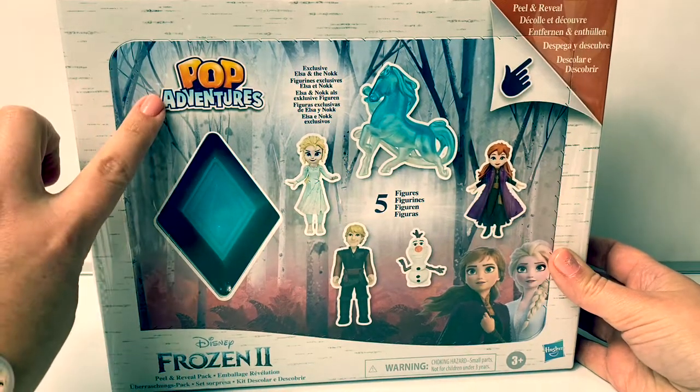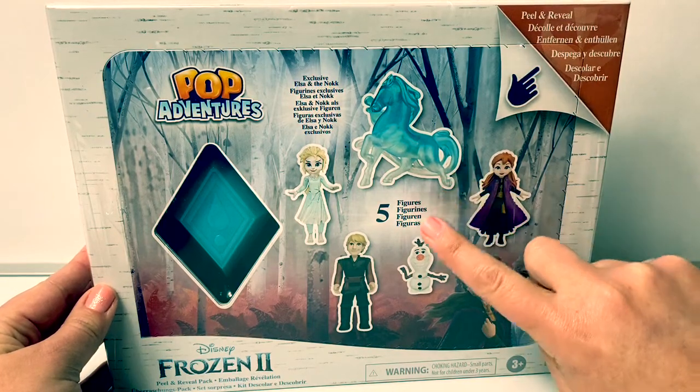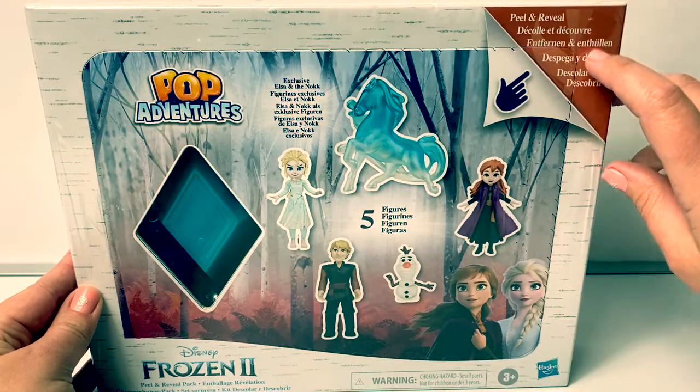Today let's open this new Disney Frozen 2 Peel and Reveal Pack. This is with the Pop Adventures with an exclusive Elsa and the Nokk. And there are five figures inside.